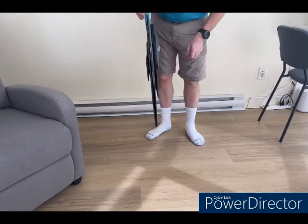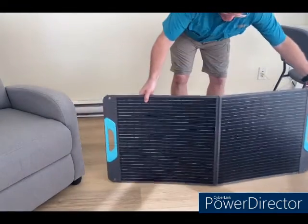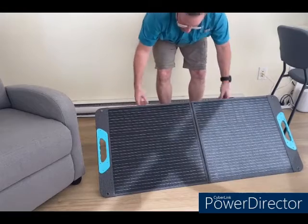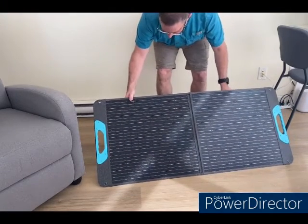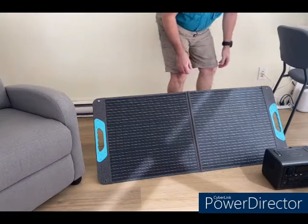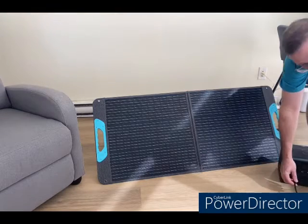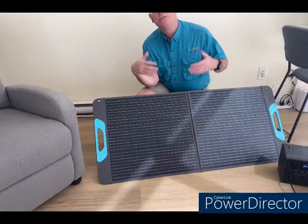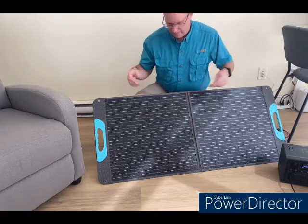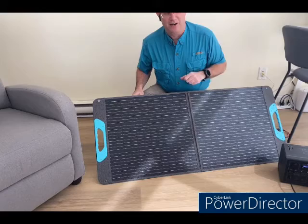So how would you set this up? Pretty easy: you pop out your leg, unfold it, point it in the direction of the sun, and put it out. That's with the legs fully back, but as I said, you can go to a steeper angle — up to about 60 degrees — and it's still quite stable. To use it, you just unzip the back, bring out your cable, and plug it into your power supply. We're doing this indoors right now — it's easier to film — but you can imagine doing this with the setup on a picnic table, a park bench, or on the roof of your minivan if you're parked. Don't try driving with it up there — bad idea.